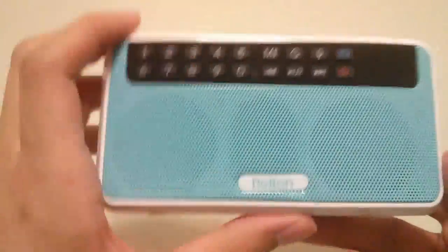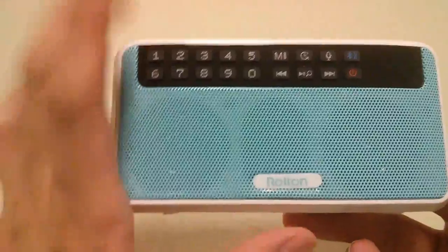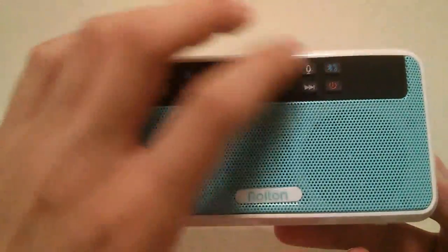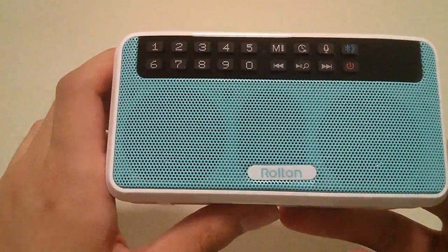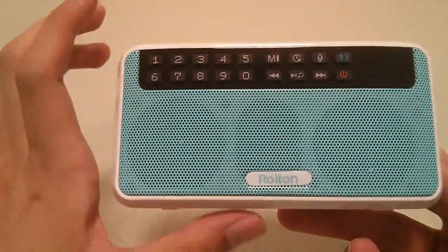There's also an M key — the mode key — that toggles back and forth between playing back music loaded onto the unit or using the FM radio. You can also tap on it to start pairing a phone using the Bluetooth functionality, and you can answer or reject phone calls as well.